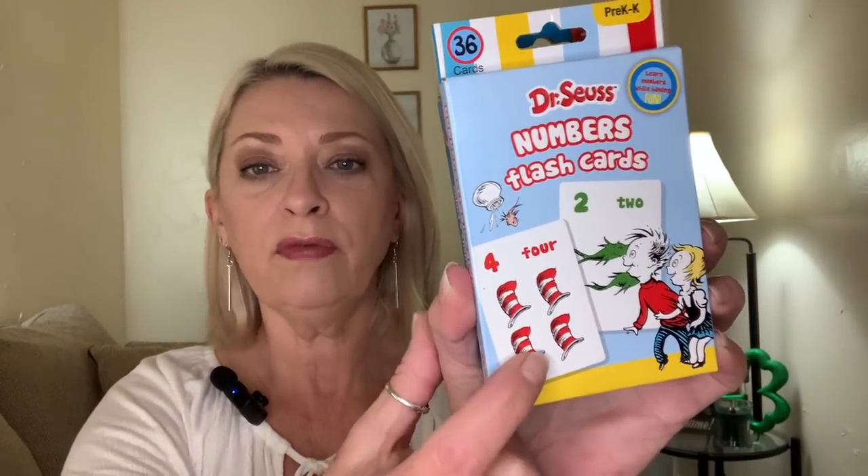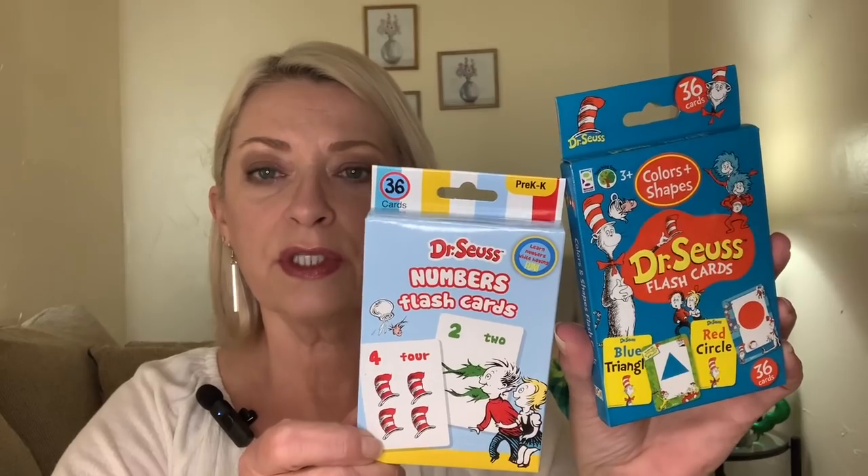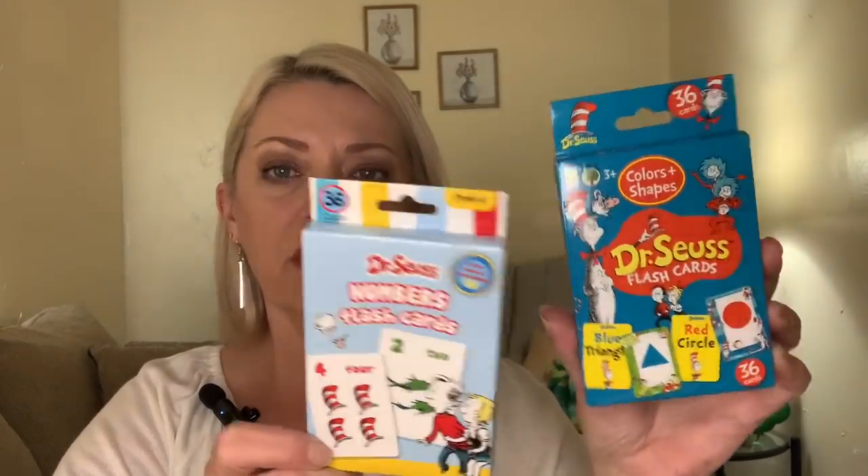Here are some more cards I picked up for the littlest lady. These are Dr. Seuss number flashcards — all the numbers with coordinating pictures. You get 36 cards, for pre-K to kindergarten. It's never too early to start teaching your kids numbers, letters, colors, and reading to them. We picked that up for her — it's probably going in her Easter basket. They also had one with colors and shapes, also 36 cards. Very bright primary colors. So we grabbed one of each.